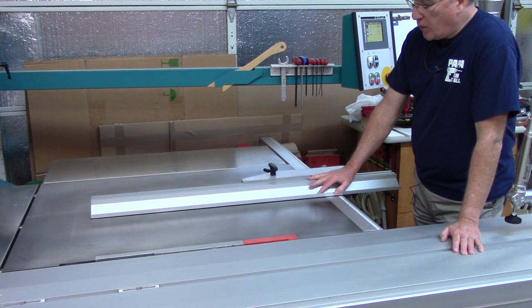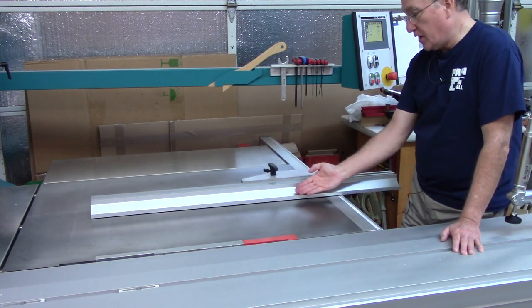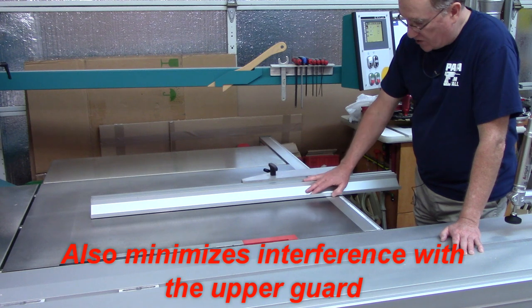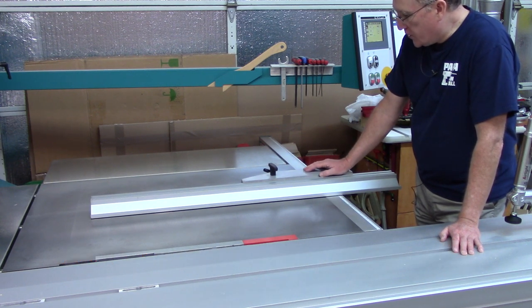Fences of this type also have a low position. This will enable you to tilt the blade and not cut into your fence, and still get a through cut. Sometimes it's just more convenient to have it this way — it depends on what function you're using on a saw.